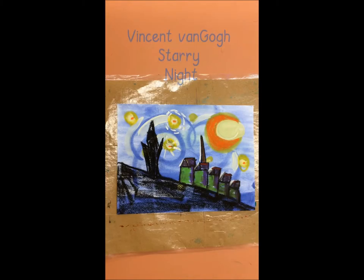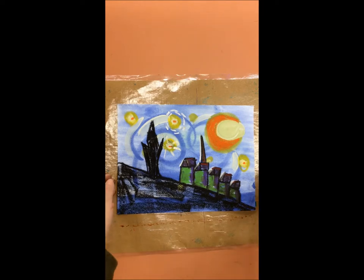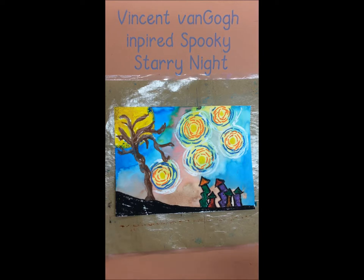Today's lesson is going to be a two-week lesson. We are going to take inspiration from the Vincent Van Gogh Starry Night. If you remember back to last year when we created the Vincent Van Gogh Starry Night, well this year we are going to create a Vincent Van Gogh inspired Spooky Starry Night.